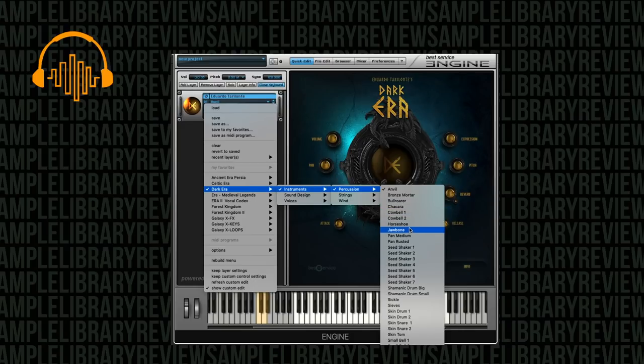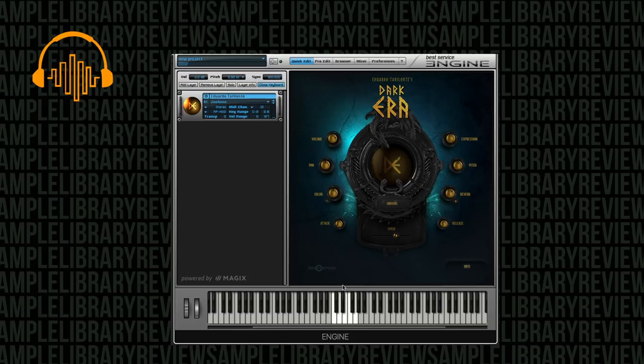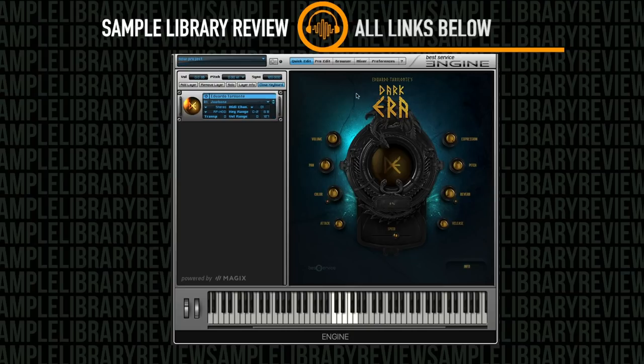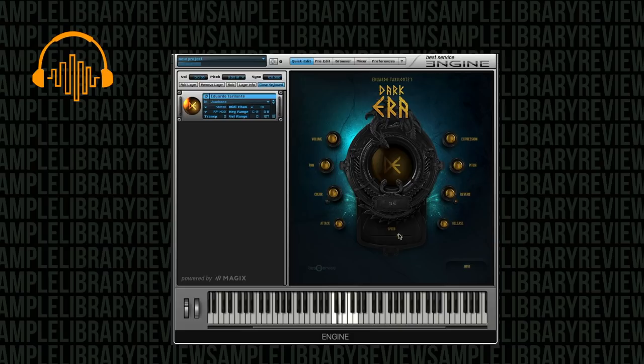Let's just load up Jawbone, just for fun. You can see we've got expression here on the instrument, as well as pitch controls and verb. Here's a dry sample. Then we've got some color, and pan and volume. There are speed controls — this is kind of cool. It doesn't actually change the pitch, just changes the sample playback a little bit. That's kind of nice.